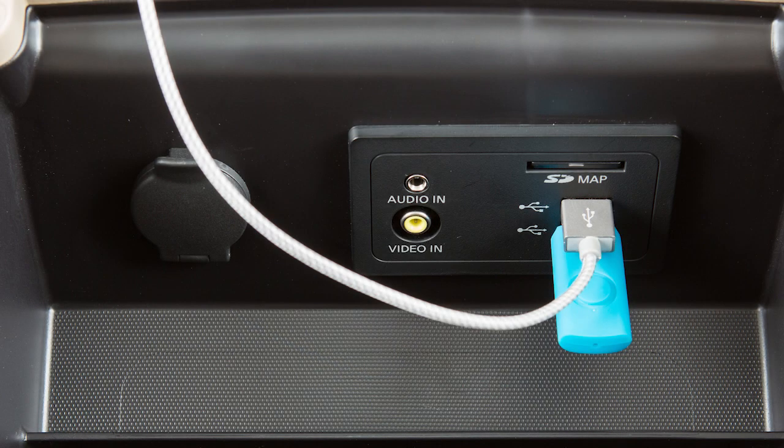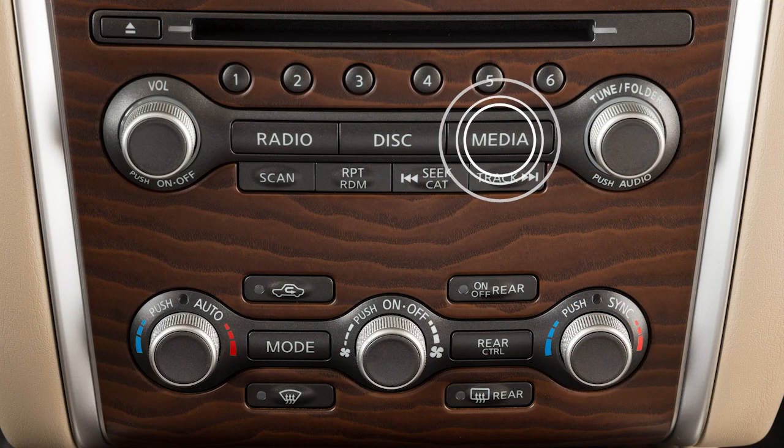When devices are connected to both USB ports, audio can only be played from the device that is plugged in first. Both ports will charge the connected device's battery if compatible.